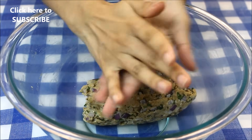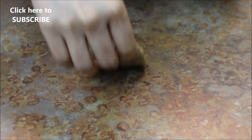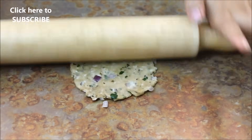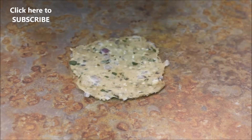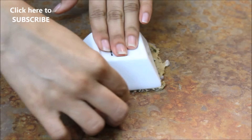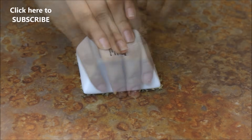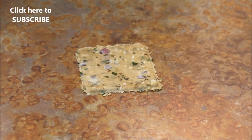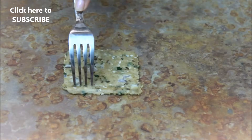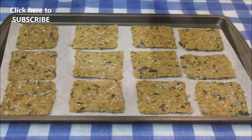Now I'm going to roll this out as thin as possible, because I want my crackers to turn really crispy. I'm using this to cut them — you can also use a cookie cutter and make them in any shape you like. Take them out and using a fork I'm going to prick them so the crackers won't puff up. As you can see, I've kept them very thin.